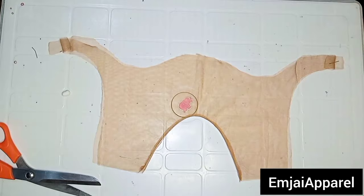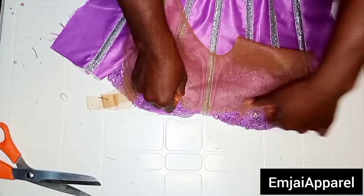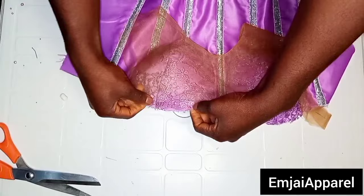The next step is to join the yoke to the main bodice. I'm going to place the yoke on the main bodice, then place my lining on it making sure the good face of my lining is facing the good face of the fabric. After doing this, I'm going to go over my sewing machine to stitch the three pieces together. When stitching, make sure you are adjusting the yoke so that it fits in properly.